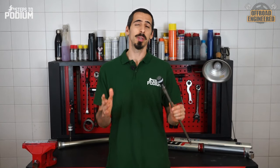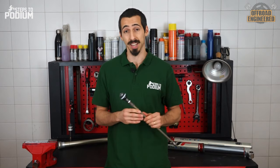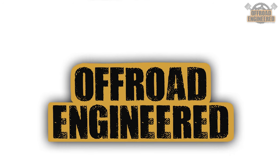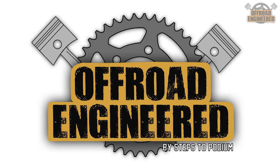The cone valve technology has been one of the biggest innovations in front fork technology of the last decade. At a time where suspension manufacturers were sticking to shims, WP came up with something quite different and against the tide: a shimless mid-speed valve.